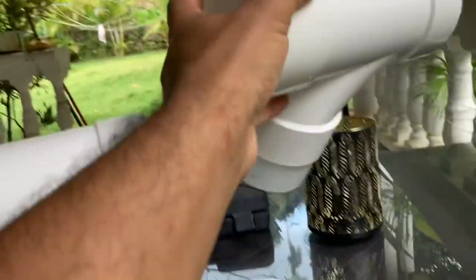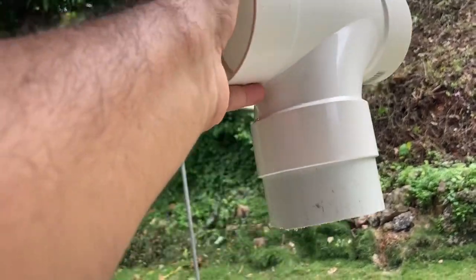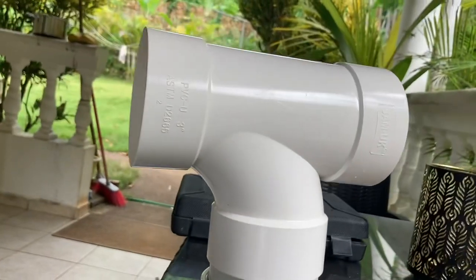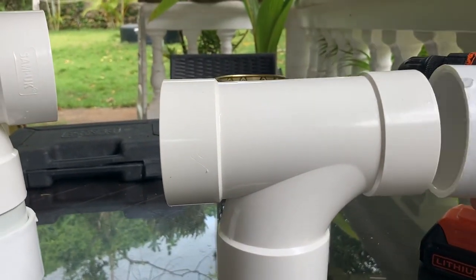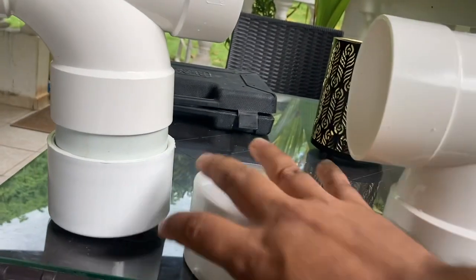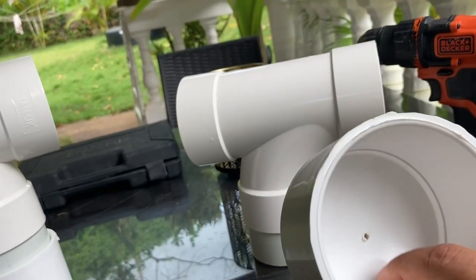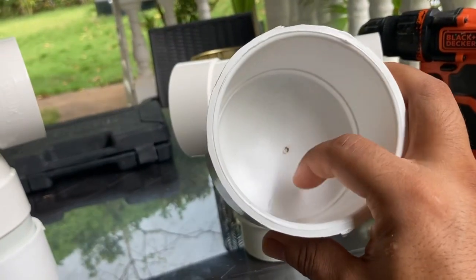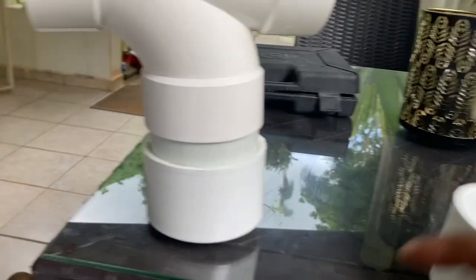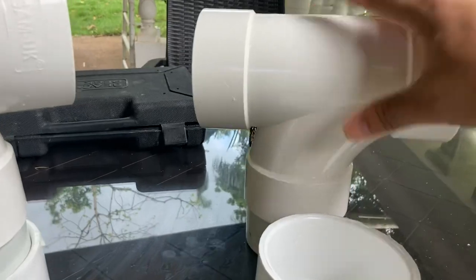I also thought of another way to do it: this end goes inside the tank at the end of the line. You cap this end off, put a little piece of pipe in there, and get another cap for the bottom — drill a bunch of big holes through it, like with a one inch drill bit, making sure you're not backing up your water flow. The chlorine tablet sits right in there with this end capped off.